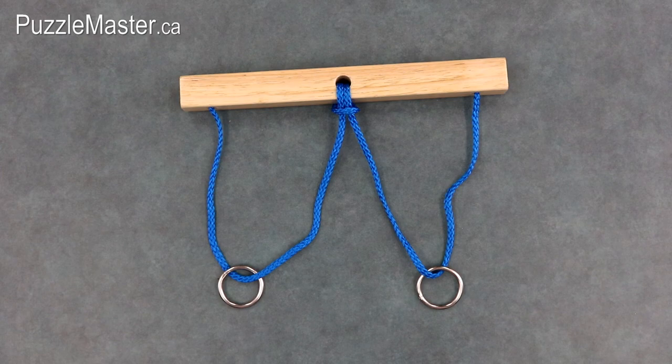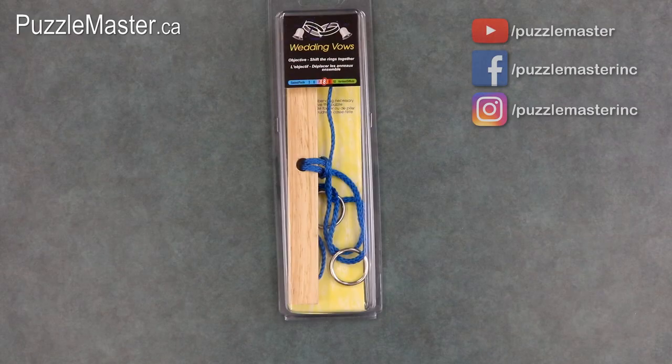And that's your solution start to finish. Wedding Vows is available at puzzlemaster.ca. That wraps up video 10 of 10 in the Original 10 video series. Make sure to subscribe to the Puzzle Master YouTube channel, like us on Facebook and follow us on Instagram. Thank you for watching and I hope that you have a very puzzling week.